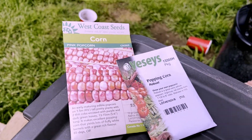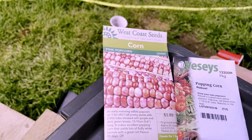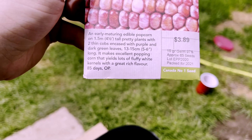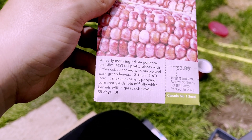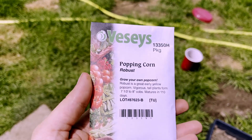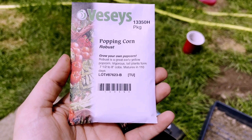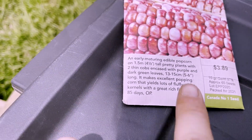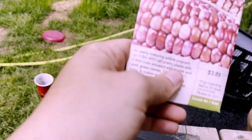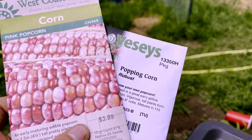These are the two kinds of popcorn. We have pink popcorn from West Coast Seeds — it matures in 85 days, has approximately 65 seeds, and yields five-to-six-inch cobs; you usually get about two cobs per plant. The other is Robust Popping Corn from Veseys, which matures in 110 days and is open pollinated, so we'll make sure to save seeds from that. I really like the pink, so we'll plant more of it.